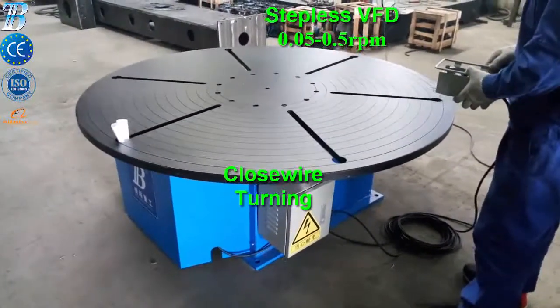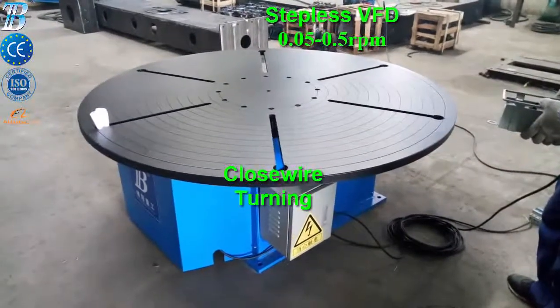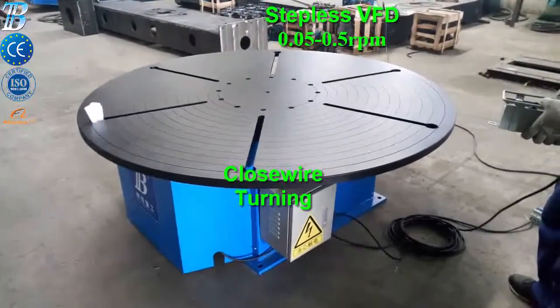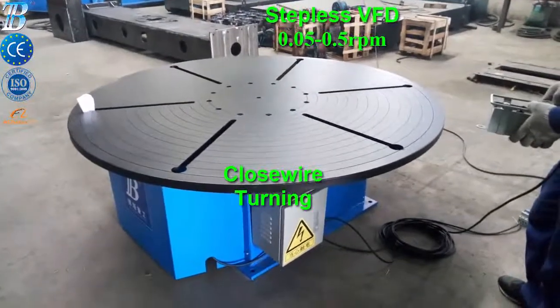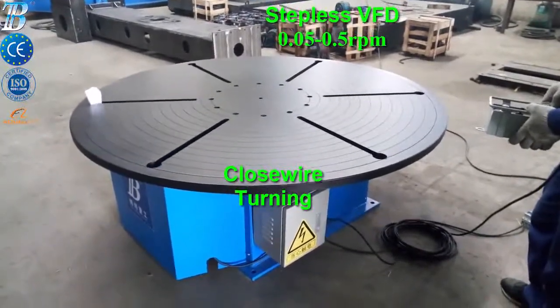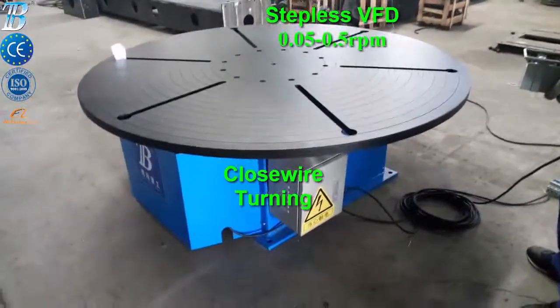It consists of two separate elements interconnected electrically by cable: a control unit and a positioner with a gear motor equipped with a connector for the return welding current cable. An optional foot pedal remote control can also be connected.